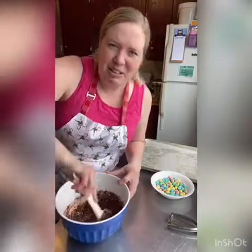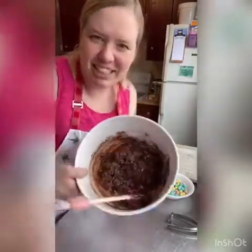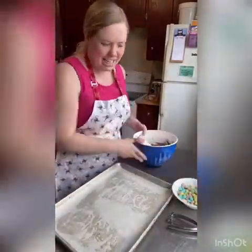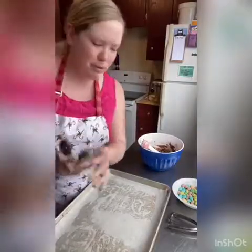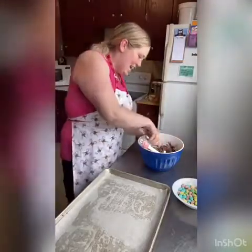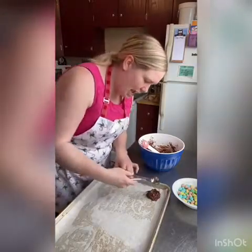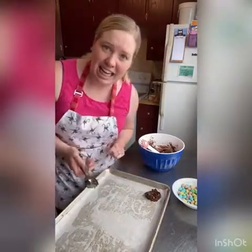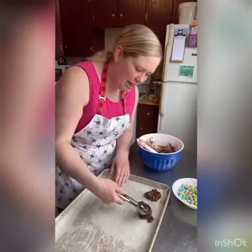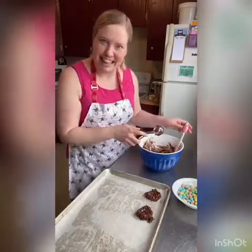Oh, it smells like hot chocolate! So we've got our mixture all mixed up. We've got our pans ready and got our mini eggs. I'm going to take — you can use two spoons or an ice cream scoop if you've got one. I'm just gonna take little scoops, and since we're making them into nests, I'm gonna push them down in the middle so they're kind of a nest shape. I'm gonna do that for all of the batter we got here.